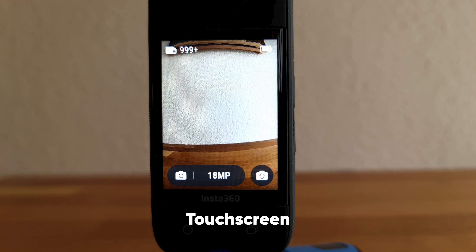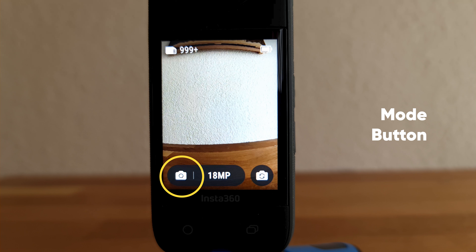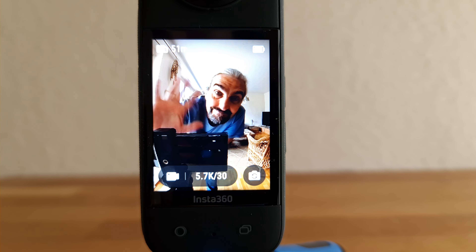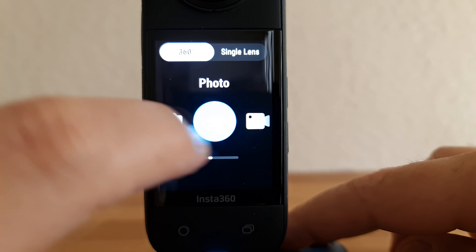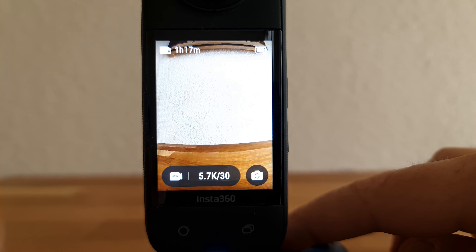The Insta360 X3 has a nice big touchscreen compared to previous versions, and the UI is also a little different. In the top left corner you can see how much space is left on your SD card; top right is the remaining battery. Bottom left is the mode, currently set to photo, and to the right of the mode is the mode setting. Bottom right is the button which switches the monitoring view between the two cameras. To change modes, tap the mode button and cycle through by swiping or tapping, then either tap the selected mode or press the record button. Another way is to swipe in the middle of the screen and then tap to confirm.